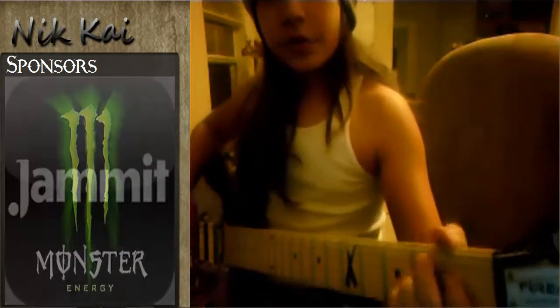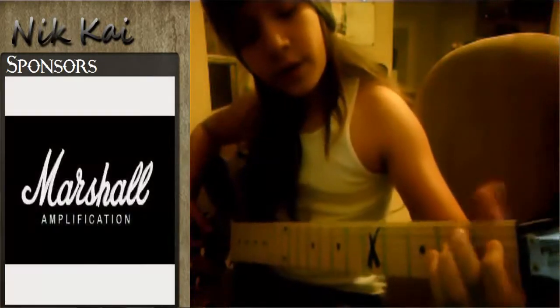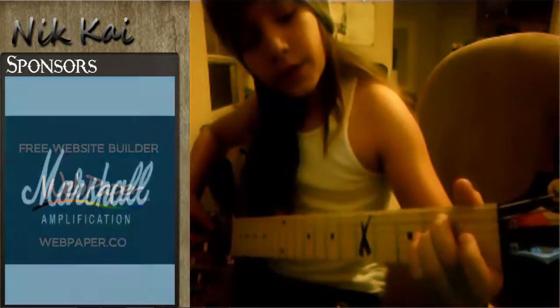The first chord I'm going to show you is called E, and the way you play that is middle finger on the second fret of the A string, and then your ring finger on the second fret of the D string.